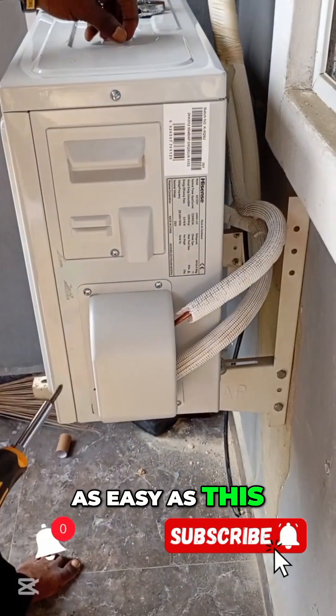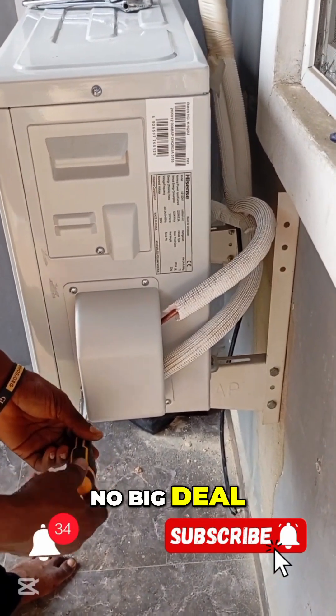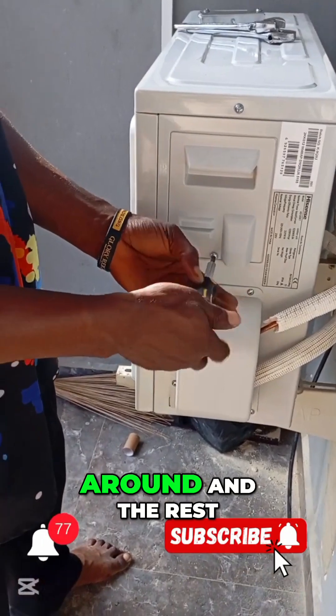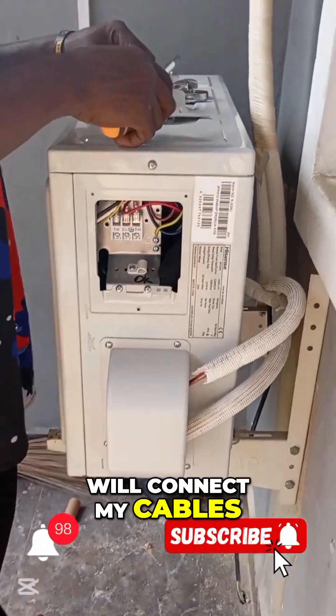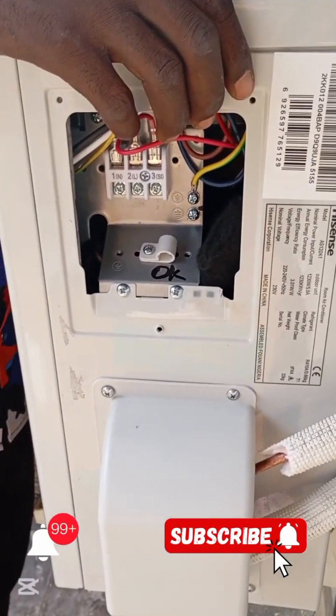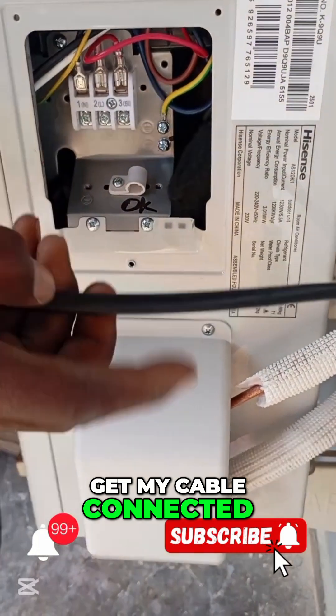It is as easy as this — AC installation is set up. There is no big deal, there is no much turning around and the rest of it. So that is where I'll connect my cables. I've opened the cable lid and I'll just get my cable connected.